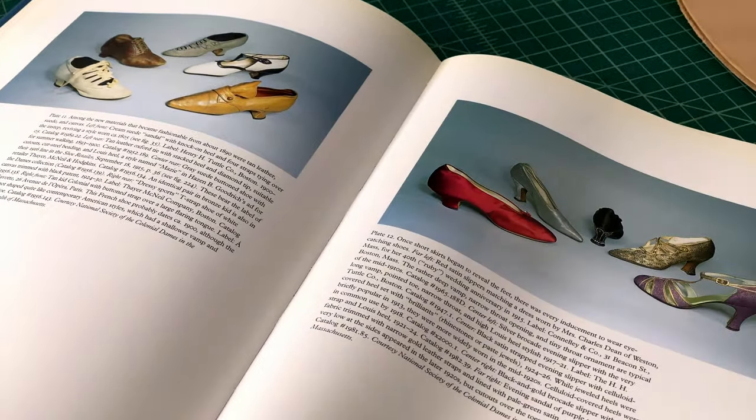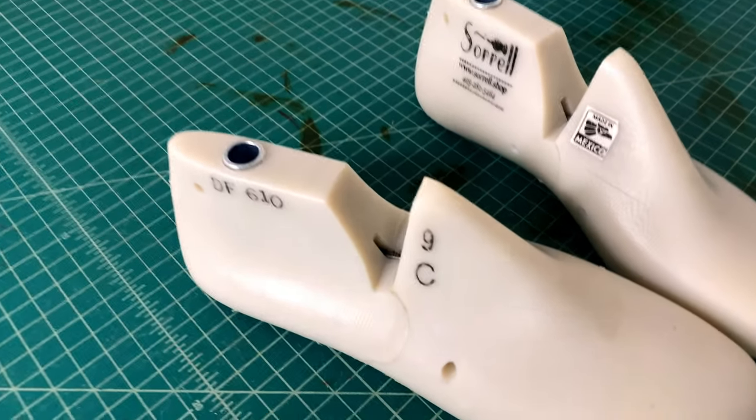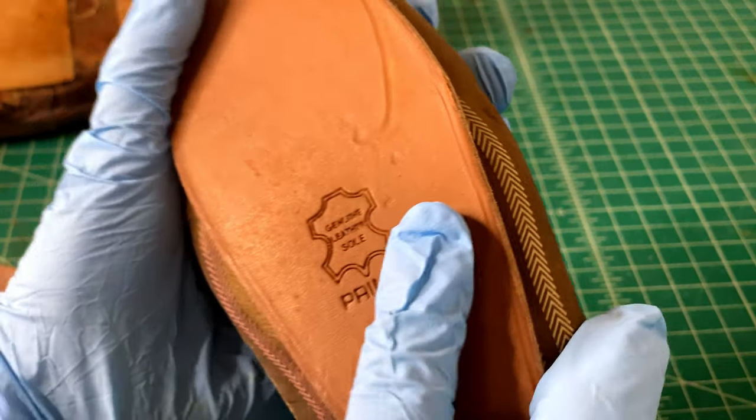Another huge inspiration to me was the book Women's Shoes in America, 1795 to 1930. This book covers the history and design of women's shoes in America over that time period, and it has many full-color photographs of ladies' slippers with a very simple design and an outer layer of colored silk. I found this appealing because I had some silk scraps lying around, and it would give my shoes a historical look even using modern lasts and a modern construction method.